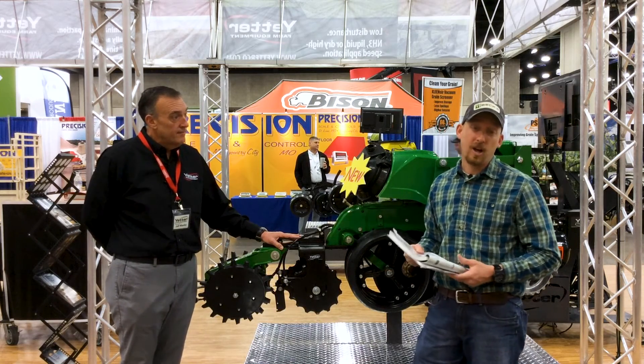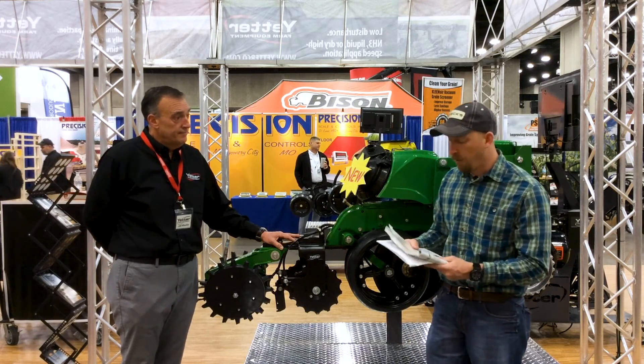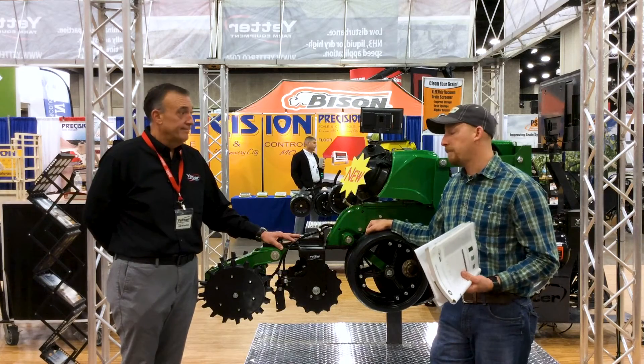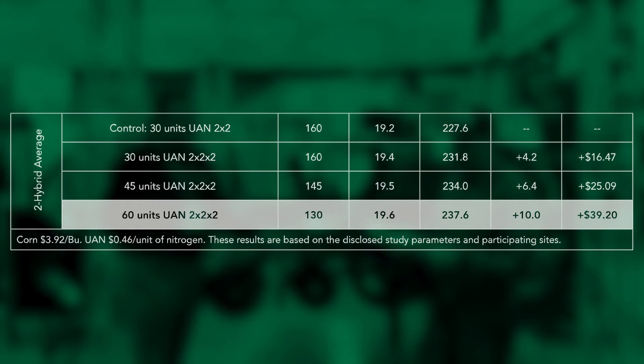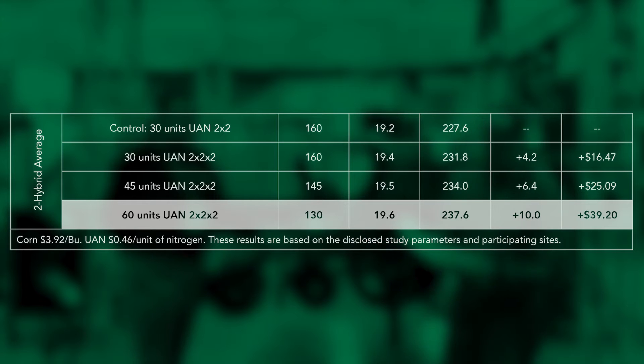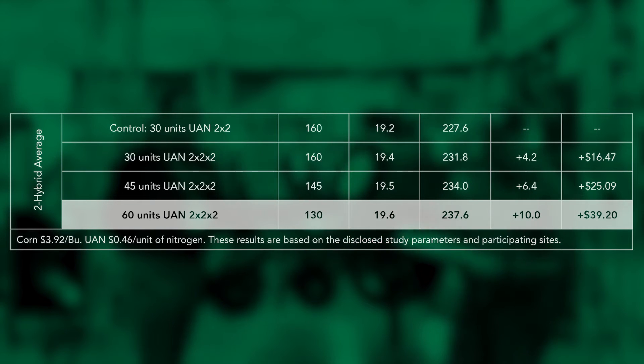Let's talk about yield data. Through our PFR research, we've been doing a number of different studies with two by two by two systems. The one that really speaks to me is our nitrogen placement study — 30 units utilizing just one side of the system versus going to both sides. That gave us an average over two hybrids this past year at three farms of 4.2 bushels per acre, which equates to $16.47 at the same rate. It doesn't take many acres to pay that off just by splitting on both sides of the row. Now if we increase our rate to 60 units — doubling the rate, putting concentration on both sides of the row — our concentration is not quite so high, and we gain 10 bushels per acre, which equates to roughly $40 an acre. Quite a return on investment.